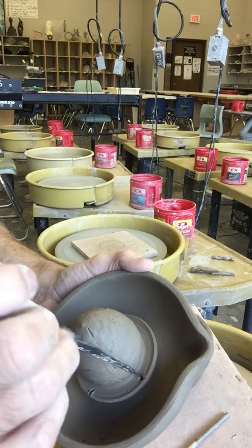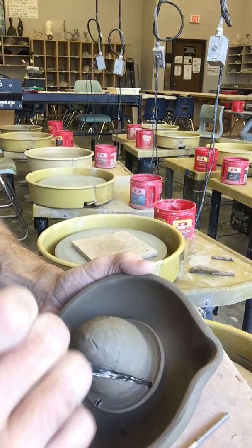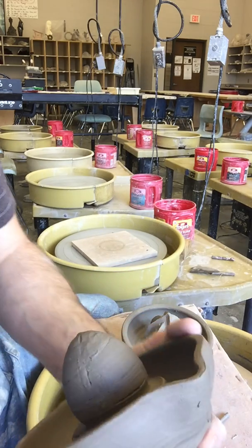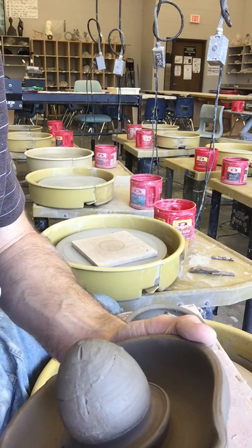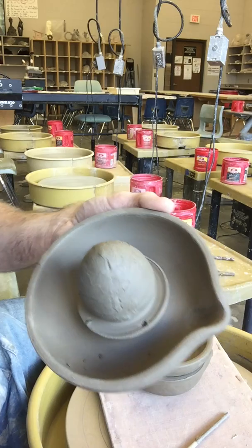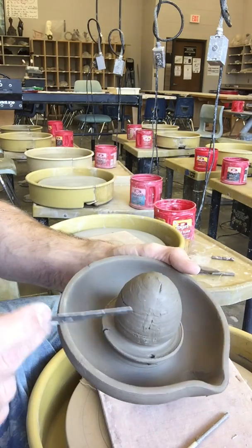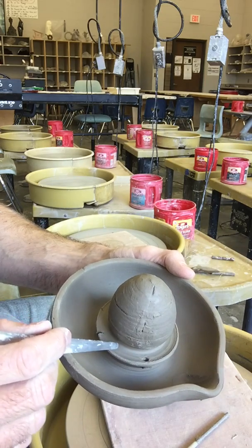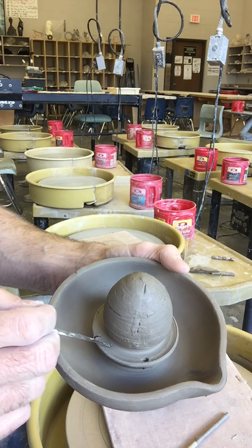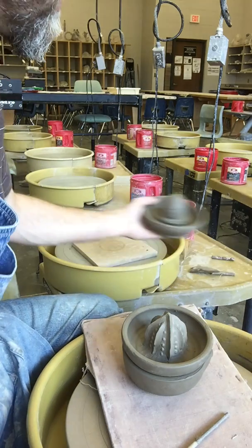So depending on how large your catch is, you can use a knife or a needle tool or some other tool to clean the top off and then make sure the hole is coming out underneath so that liquid can actually pour through there. If you have the kind with the catch, you need some kind of mechanism for the juice to get through that catch and down into the bowl part, but keep the pulp and seeds up at the top.